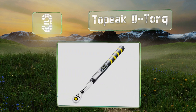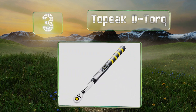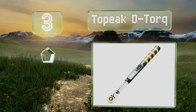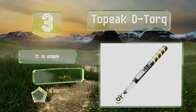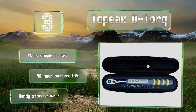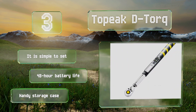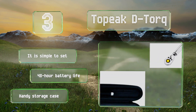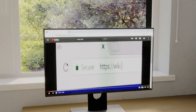Nearing the top of our list at number three, the Toptul D-Torque is made from durable hardened steel and offers a reversible ratcheting head for use with bits, making it a versatile choice when working with small bicycle and car parts. Its audible alerts make it easy to prevent over-tightening. It's simple to set and features a 48-hour battery life and a handy storage case.